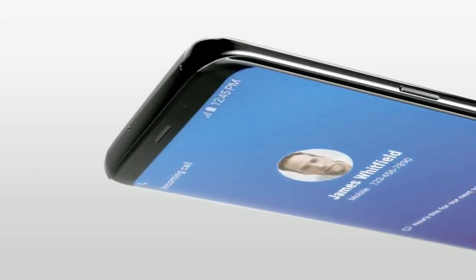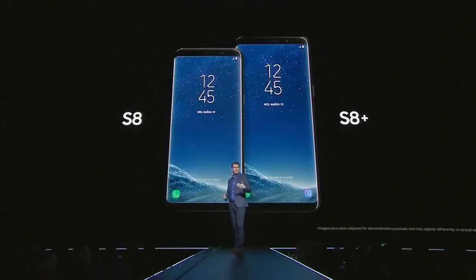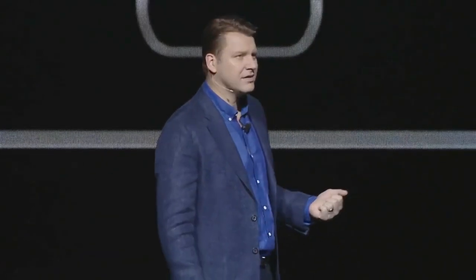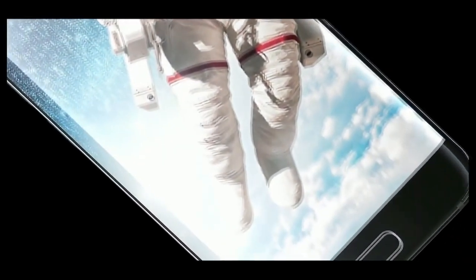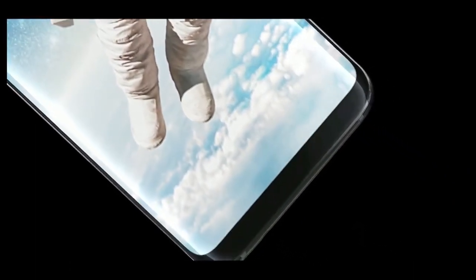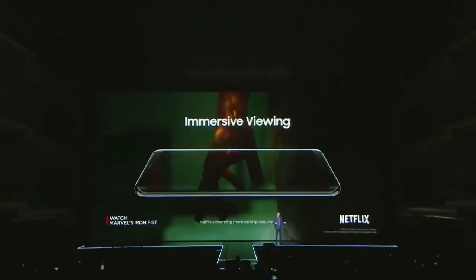We took a 5.8-inch piece of glass — 6.2 inches for the Galaxy S8 Plus — and we rounded the corners and curved the edges. Even with more screen, the phone feels small and comfortable in your hand. With curved edges, we realized we could increase the size of the display without sacrificing that comfortable grip. We reorganized the phone's interior so we could stretch the usable surface over basically the entire front of the device.